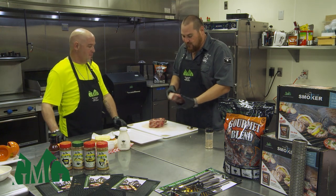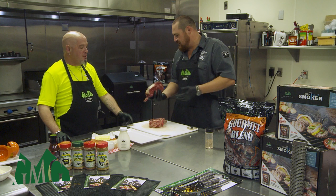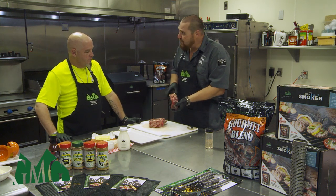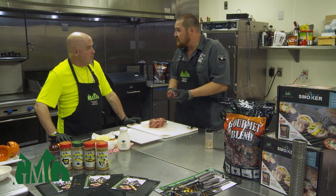Today we've got these beautiful cowboy ribeye steaks. Look at these — they're absolutely awesome. Beautiful marbling in them, and they're bone-in. Bone-in adds some nice flavor.